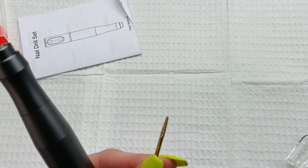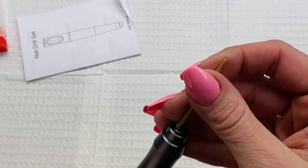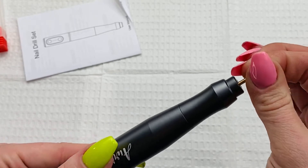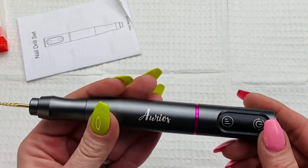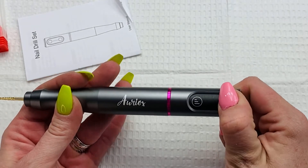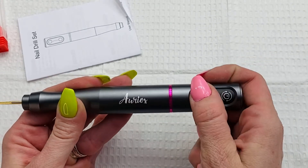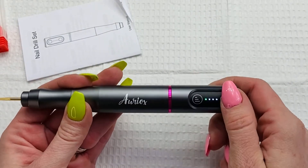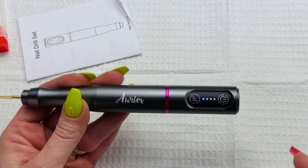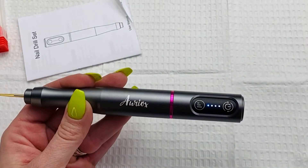These are carbide bits, by the way — I want to show you those separately. The bit is pretty secure; you kind of have to push pretty good to get it down in there. I like the colors, I like the black. You hold the button down to turn it on, and then it has three speeds, which is pretty typical. Then you tap the power button to reverse it, and it doesn't jolt or anything — it just slows down and then starts back up, which I like.